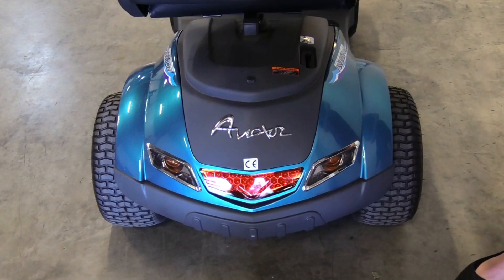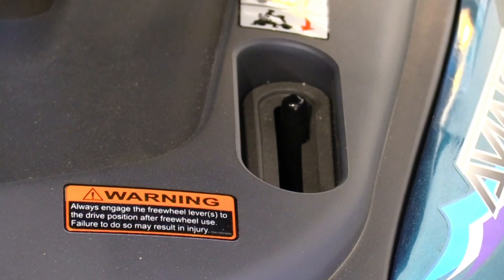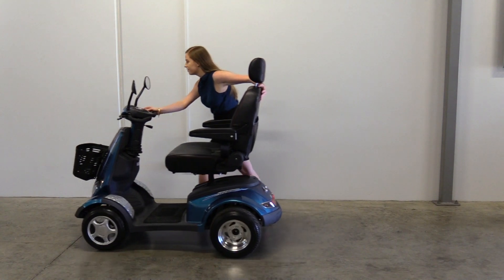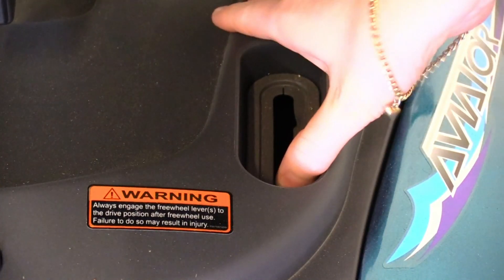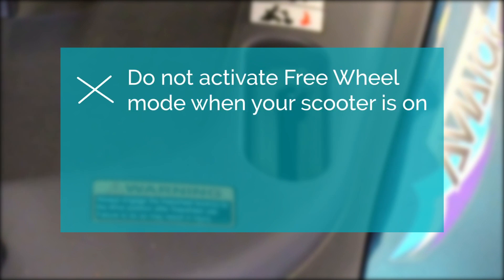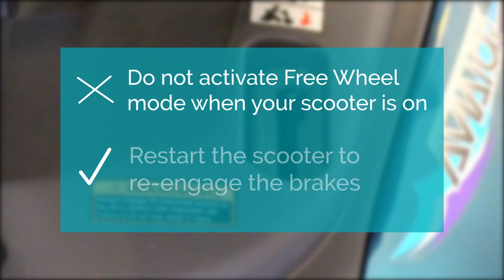To activate freewheel mode on your scooter, locate the black lever at the back of the scooter and push the lever down to activate freewheel mode — this means you'll be able to push your scooter manually. To deactivate it, simply push the lever up again. Do not activate freewheel mode while your scooter is on. If you do, you'll need to switch it off and restart it to re-engage the brakes.